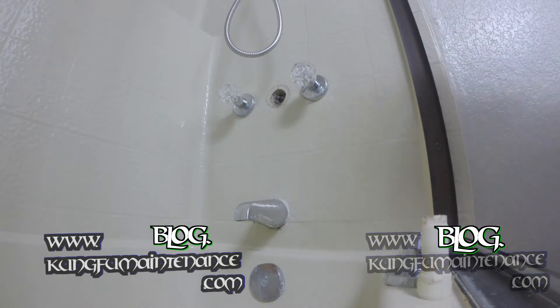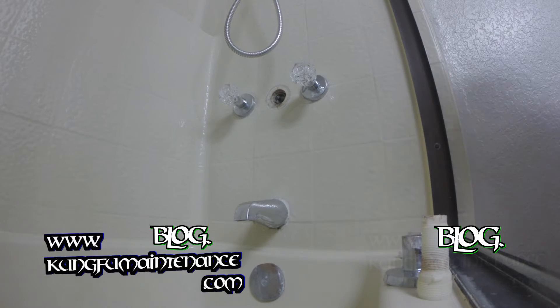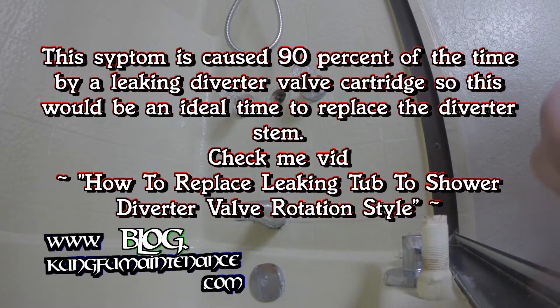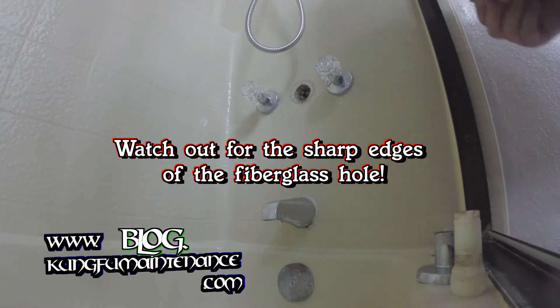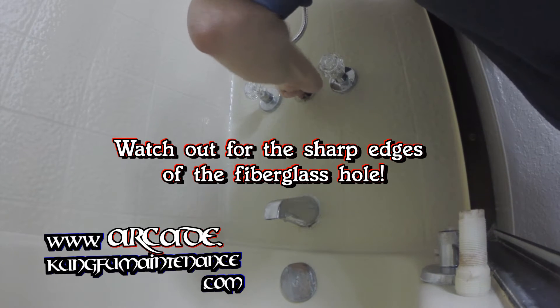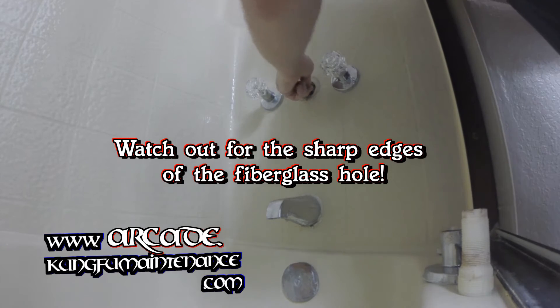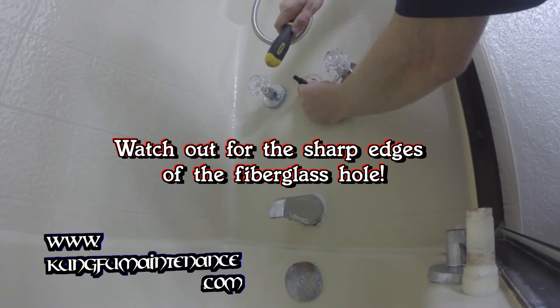And of course, it's a good time to change out the diverter and replace it with a new one — I have a video on that so you can check that out. So here's our new extension. It can be pretty tight so I may have to tap it on a little bit. I'll just use my screwdriver like a billy club.